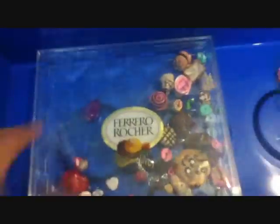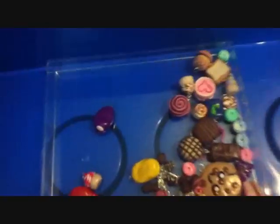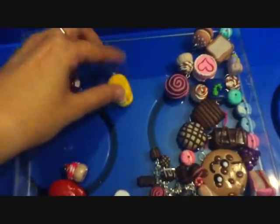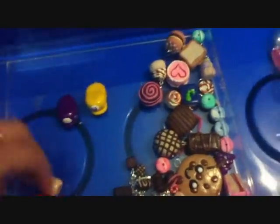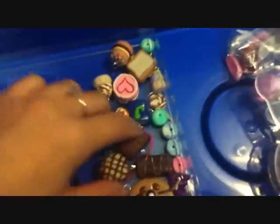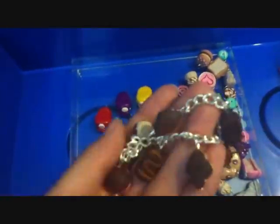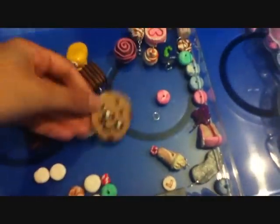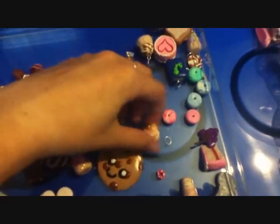And then I have all my polymer clay items in this Flora Chase box. There you can see Waluigi's hat and nose. And then I've got some chocolates. I also had a little bracelet with mini chocolates on it. And then I've got some random things: some little cupcakes, a cookie, an ice cream sundae, and a bookworm.